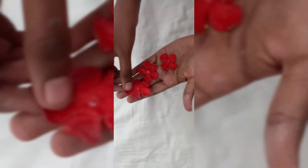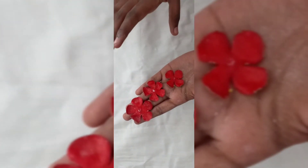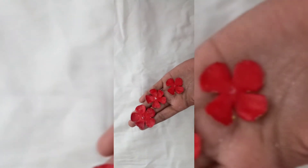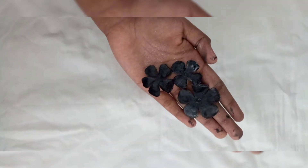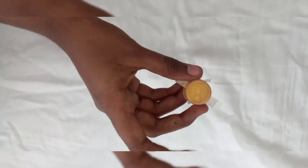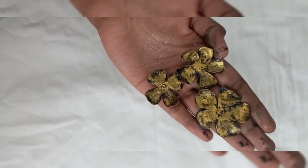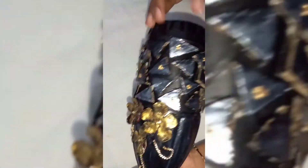I added three flowers to the bottom. I added red and black. I added a lot of flowers. I added gold. I added a lot of flowers and a little bit of stones.